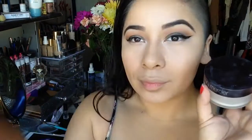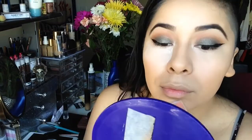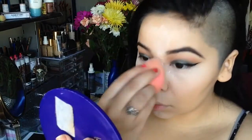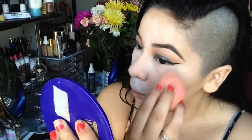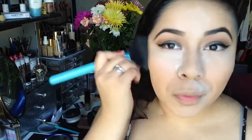Next I'm taking RCMA powder — I decanted it into a Laura Mercier powder container — and baking underneath my eye, my forehead, nose, around my mouth, and my chin. I applied a lot around my mouth because that's where I tend to get creasing, and also around the sides of my nose where I get oiliness, so I like to over-bake those areas.